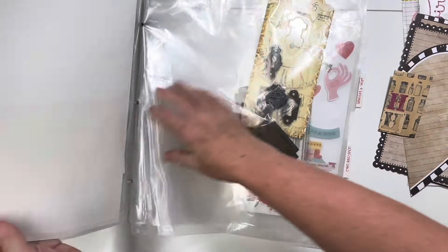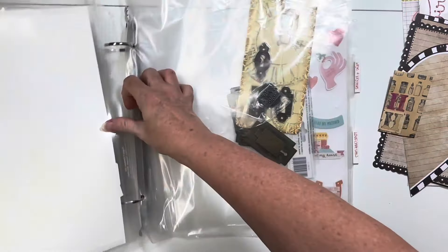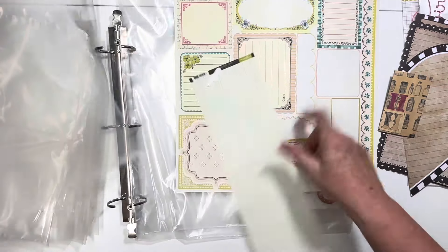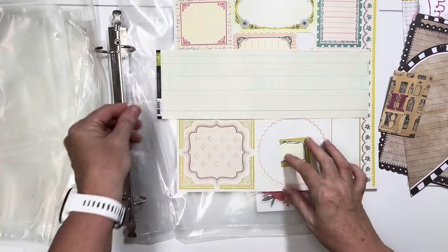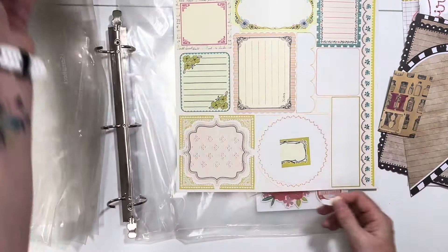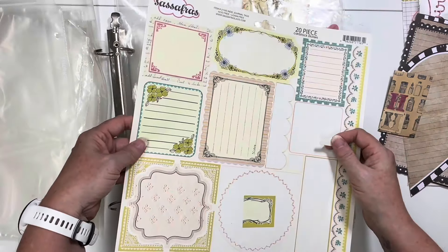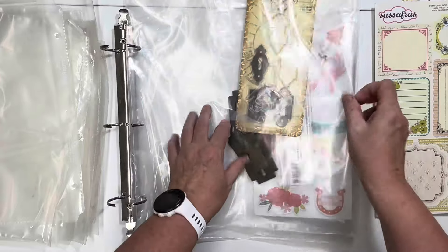We have a sticker sheet with journaling stuff on it. I'm going to put that - I have a journaling paper folder deal over there. I might stick those in there. This is another sticker. I don't see me ever using this though. If I'm honest, well, these are good little labels. Maybe I'll keep that actually in my journaling stuff, because it's not technically a piece of paper.